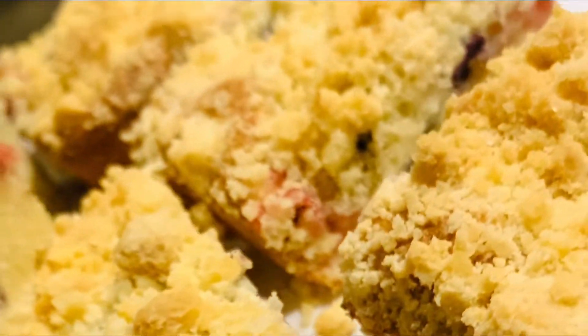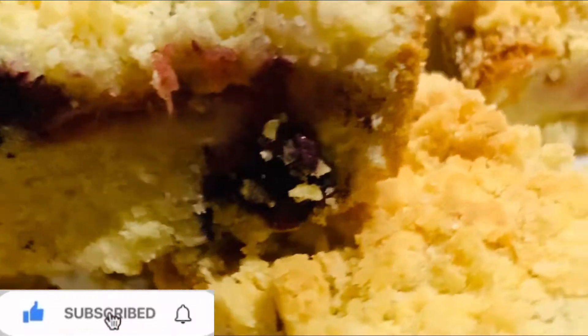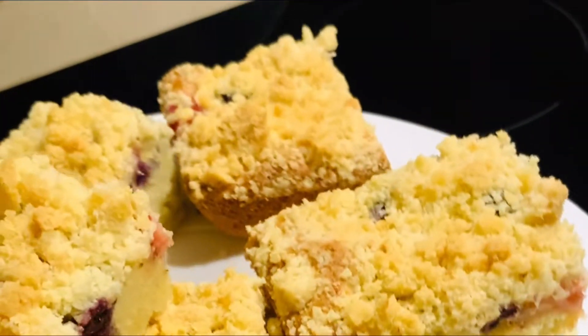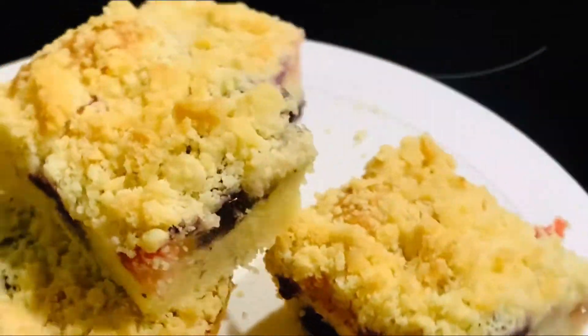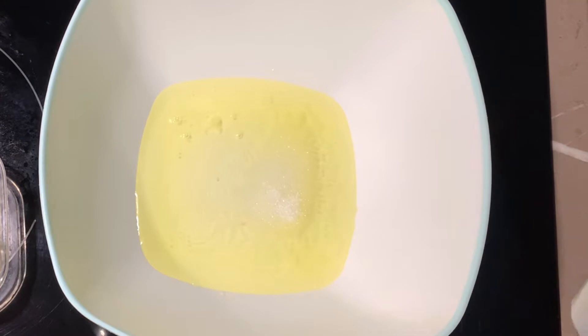Assalamu alaikum, hi everyone, greetings from Bratislava, Slovakia! Thank you so much to all of you who have subscribed to my channel — I really appreciate you all. If you are new to my channel, go ahead and subscribe. So I made these mixed blueberries and strawberries crumb cake for my husband because he has a sweet tooth, and I thought to share this very easy recipe with you.